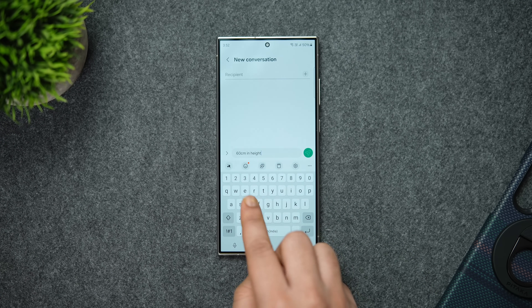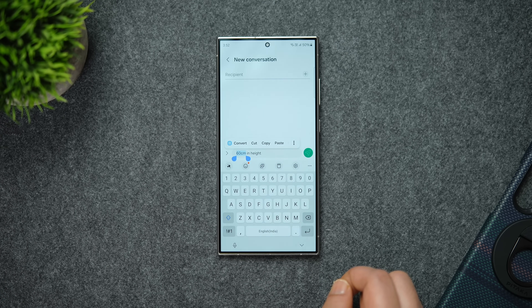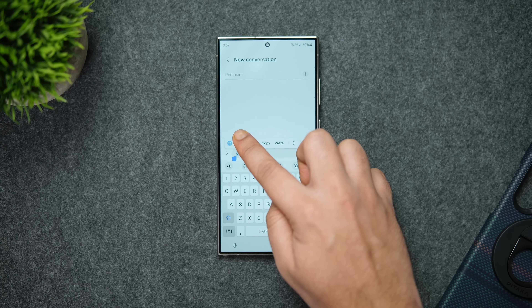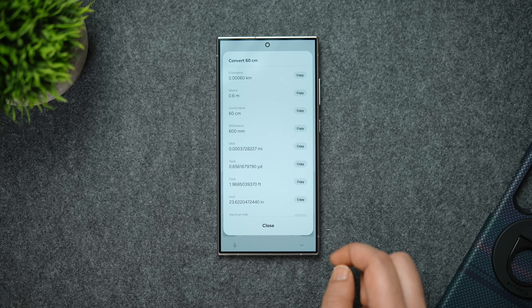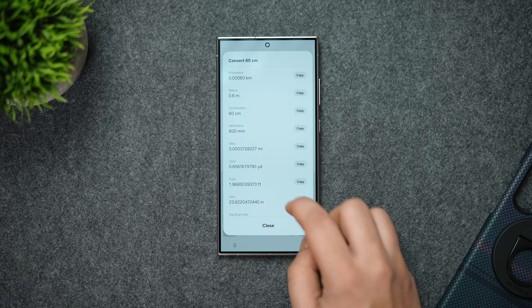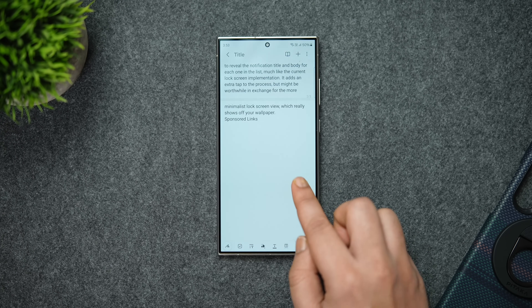Next, let me show you a couple of really useful keyboard tricks. When you're typing and want to convert units, you don't have to open Google Chrome. Instead, you can directly convert anything right inside your Samsung keyboard. Whenever you type any measurement, for example I've written 80 centimeters in height, just long press on it and you get a convert button. Tap it and it shows all the conversions related to that measurement. Select whichever you want by hitting the copy button.